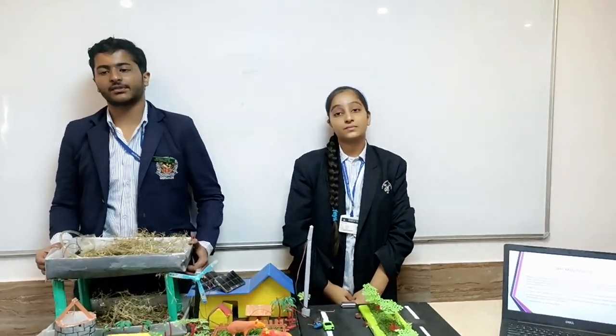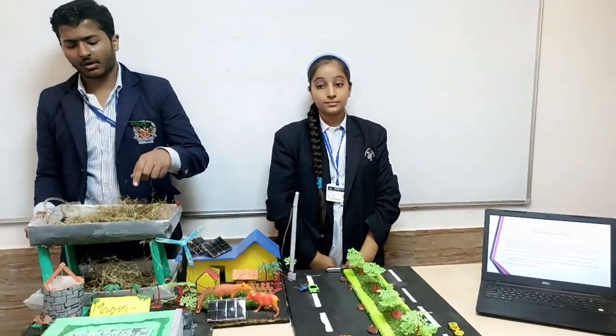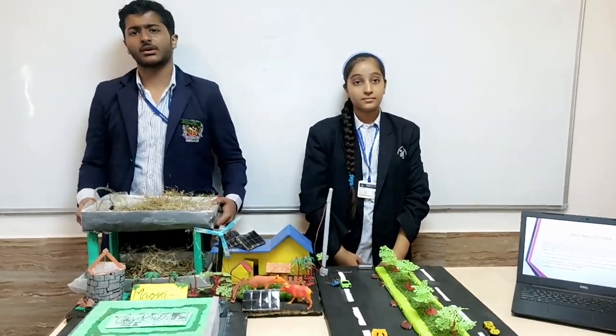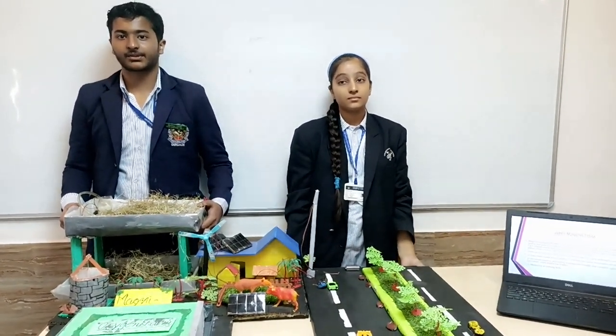And since we customers will be satisfied by their products, we'll buy more and see how our economy develops. And this oxygen farm can be installed on Mars as well. Because on Mars, astronauts need a lot of oxygen. And these bacteria, that is, algae, can survive in extreme conditions and provide 50% more oxygen.